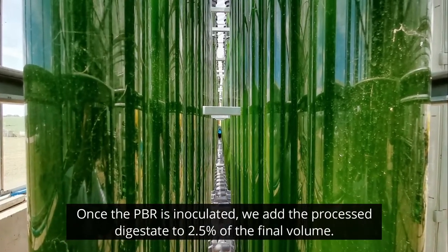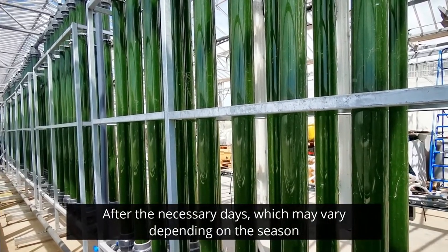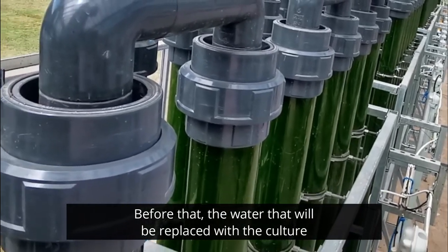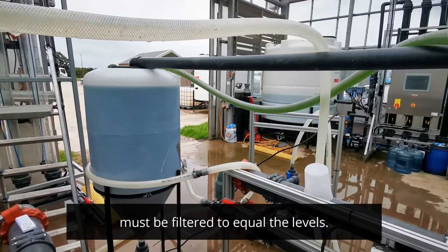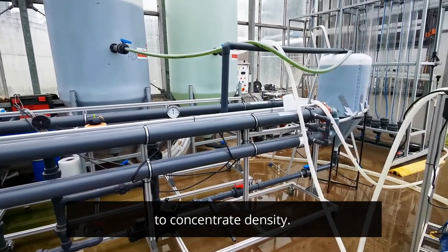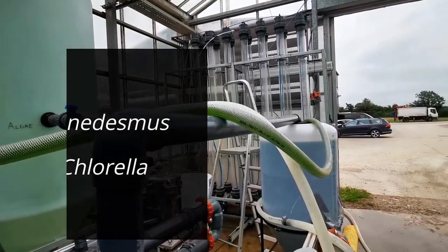Once the PBR is inoculated completely or partially, we add the digestate to 2.5% of the final volume. After the necessary days, which may vary depending on the season, and with enough microalgae concentration within the PBR, the culture is harvested. Before that, the water that will replace the culture extracted from the PBR must be filtered to equal levels. Normally, we harvest about 2000 liters, which is passed through the membrane to concentrate the density up to about 6–7 grams per liter for Scenedesmus and 2–3 grams per liter for Chlorella.